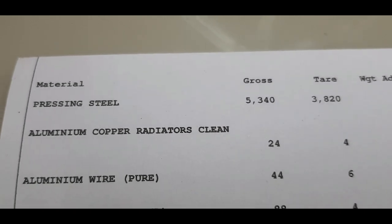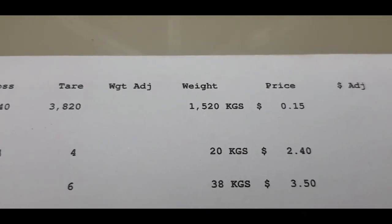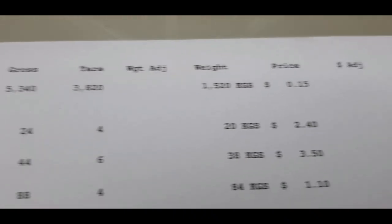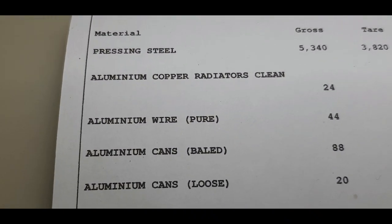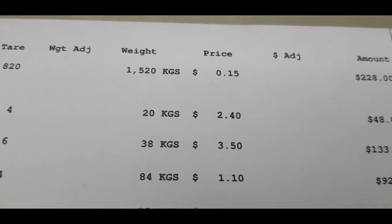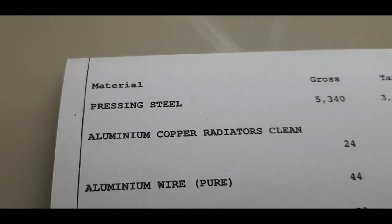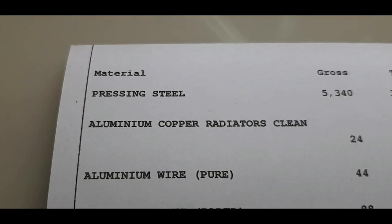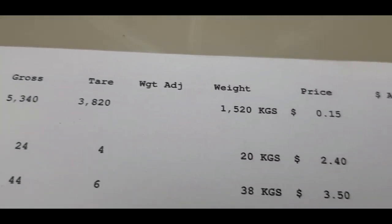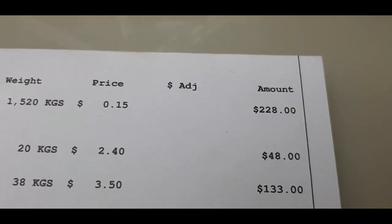This is what we put through. Pressing steel came in at 1,520 kilos at 15 cents a kilo — $128. Then we come down to aluminium copper radiators clean — 20 kilos at $2.40 a kilo — $48. Then we come down to our aluminium wire pure — that was where it was stripped — 38 kilos at $3.50 a kilo, $133.30.